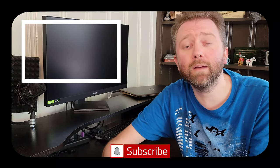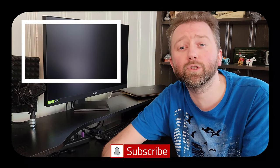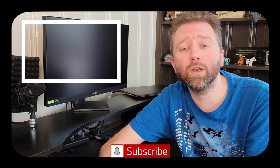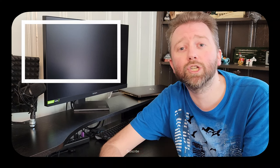Congrats — you made it to the end of the video. Thank you very much, greatly appreciated for the support. Be sure to hit that like button on the video; it really, really does help out. And if you have not subscribed yet, go ahead and hit that subscribe button and hit the notification bell if you want to get notified when new videos come out on this channel.